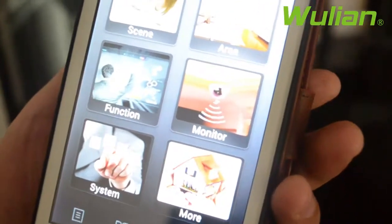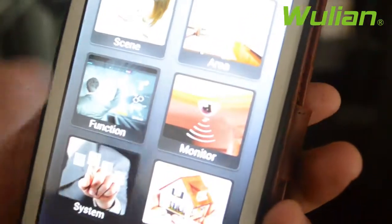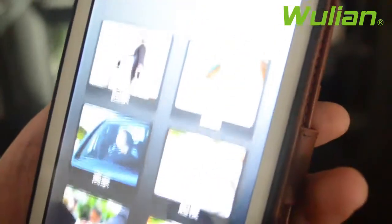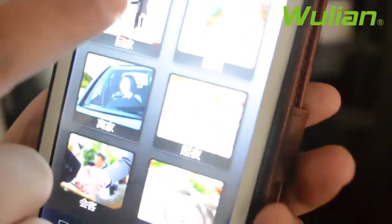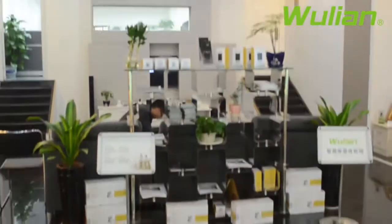Now, if you want to turn on the appliances automatically, you can click the scene button and press the 'Back Home' button. You can see all these appliances turned on automatically.